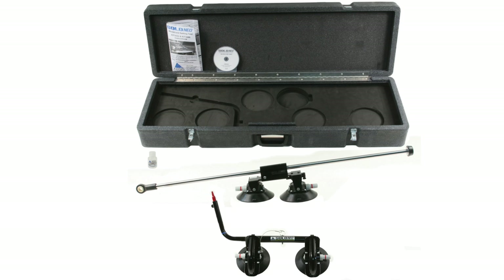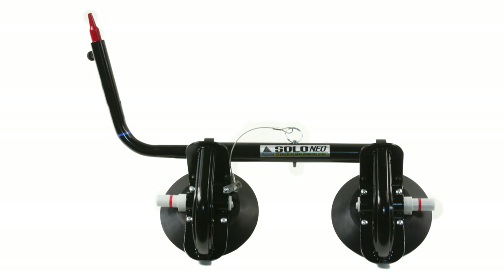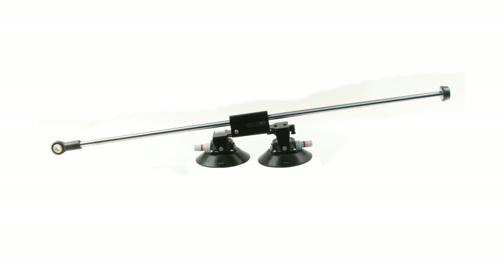The Aegis Solo Neal features the key components seen here. There are two main parts: the door glass apparatus and the windshield support apparatus.